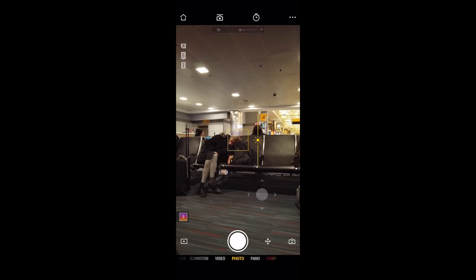Now I'm just testing the low light capabilities. The sun is completely gone, but let's see how this thing holds up in low light.